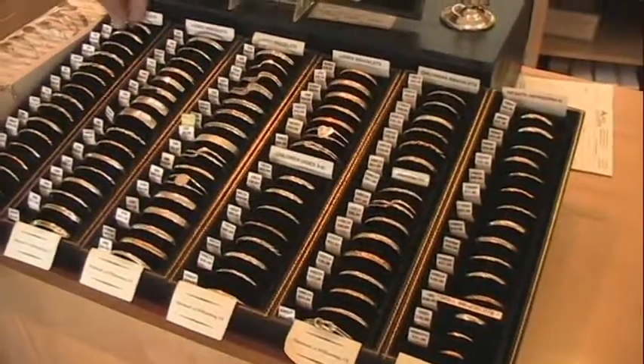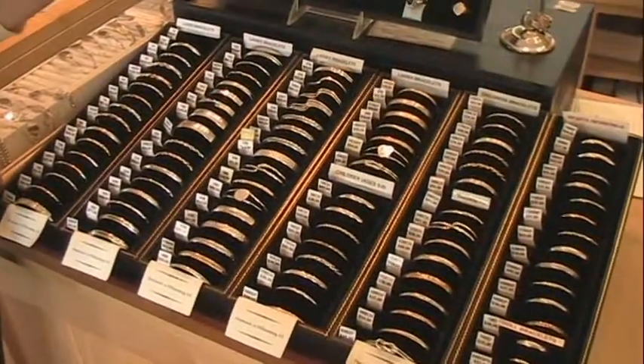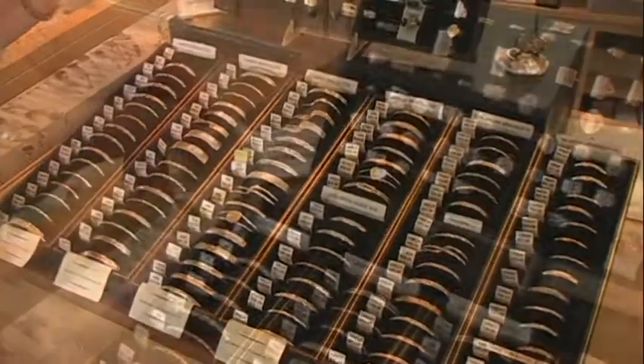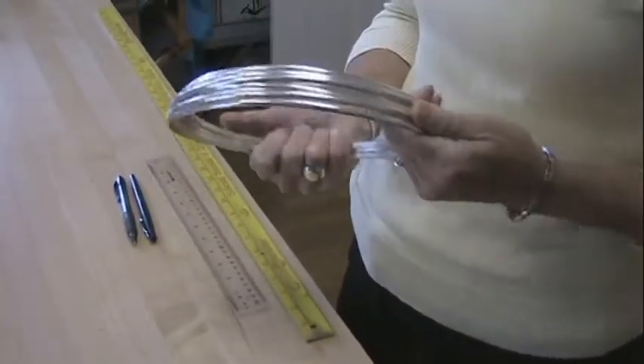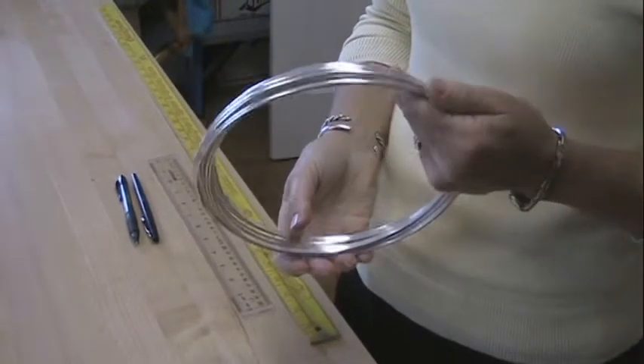Our most popular bracelet is the 1B, which I'm going to show you how I make. This is half round wire. I use this wire to make the 1B bracelet.